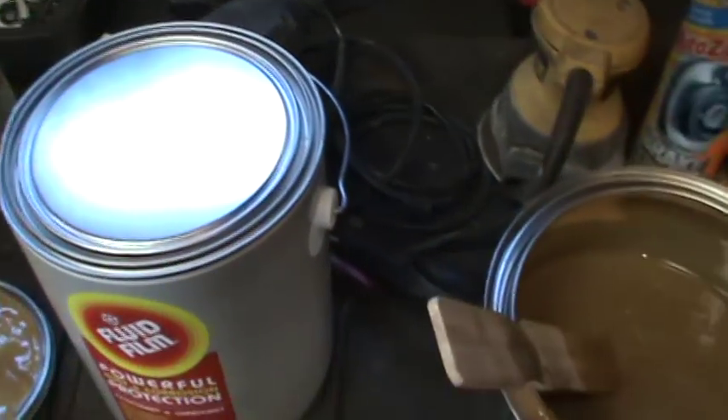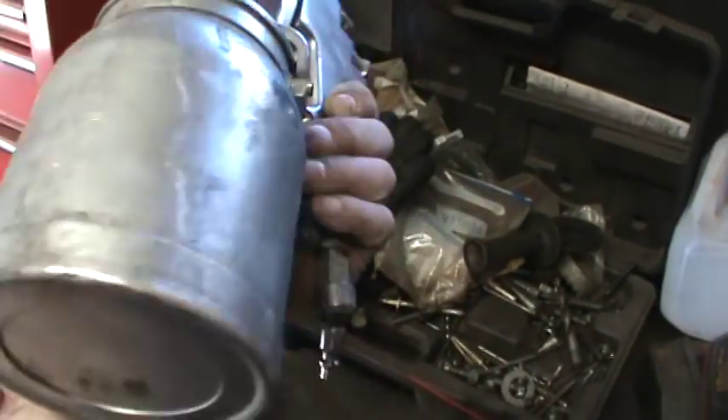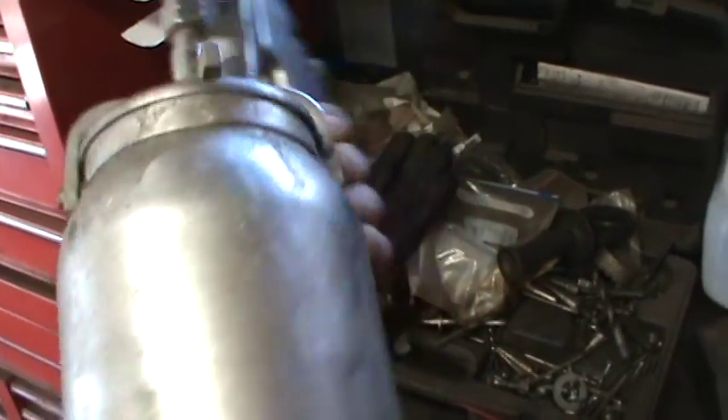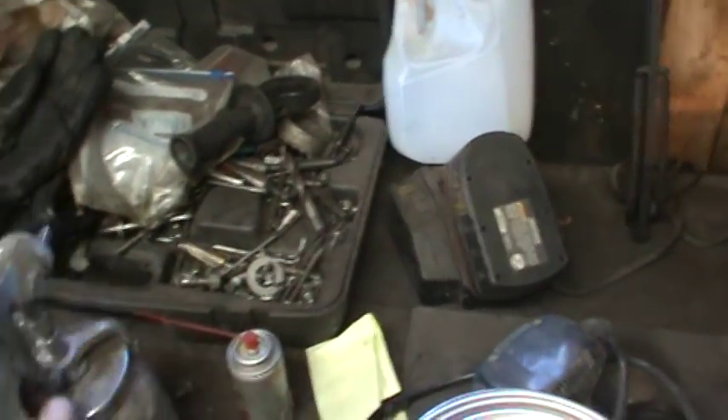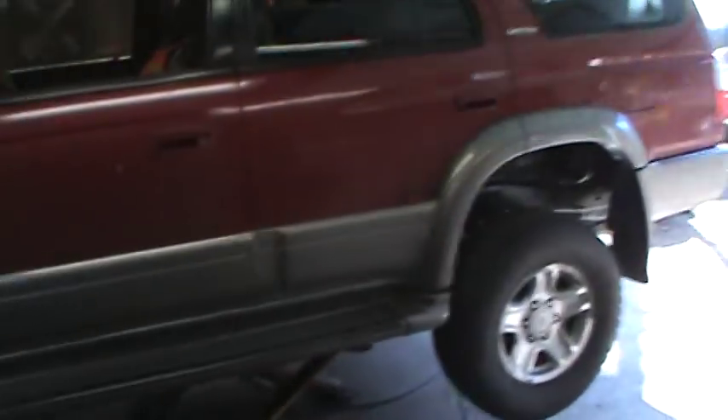We took one of the old paint guns that I'll never use for anything else and just turned that into an applicator for this. So I went around — let me grab my flashlight — and sprayed down the wife's car with it.